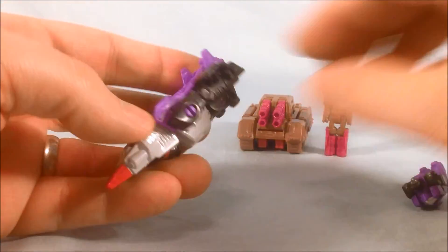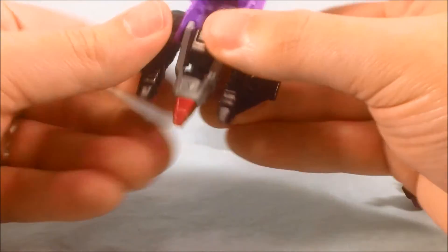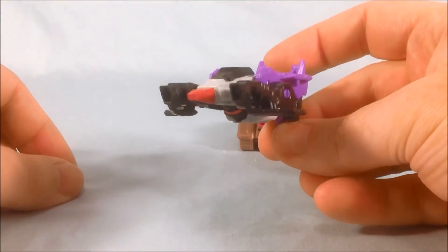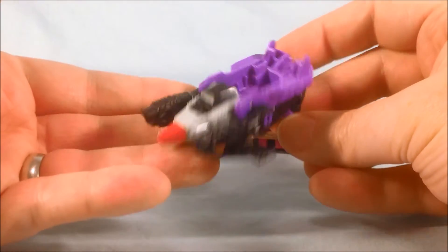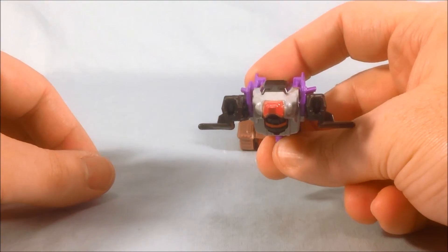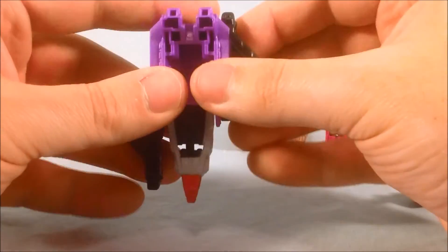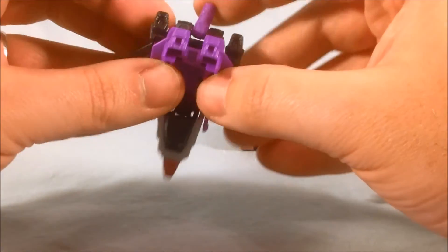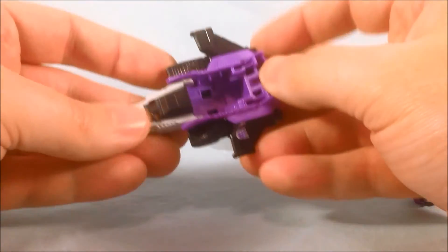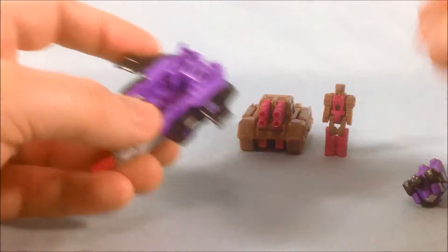It does have a weapon mode where you just turn the arms around 180 degrees and then there's a peg in the back that you flip down. Again, not bad — it's okay for a weapon mode. To me, the weapon modes are just kind of a bonus. I buy these things for the Titan Master, and the little vehicle modes are pretty neat.